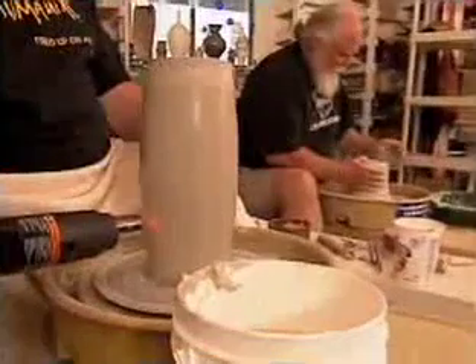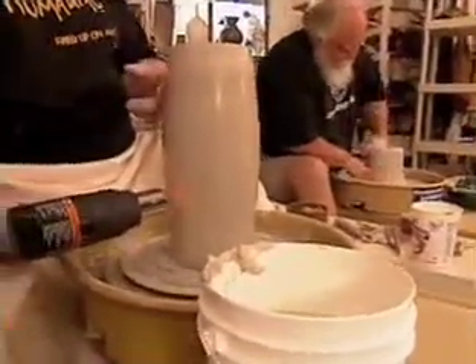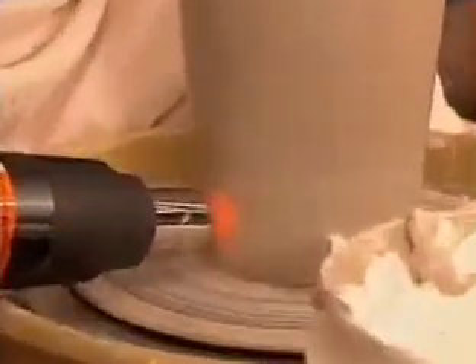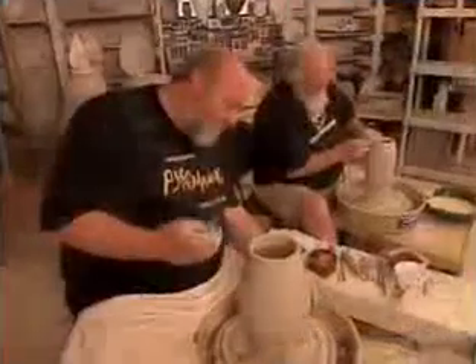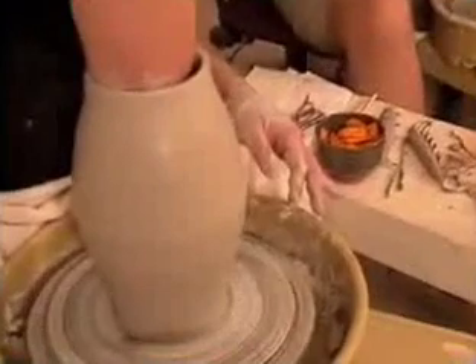If you use a heat gun and dry the sodium silicate, it gives you a totally different look than if you use a propane torch — it'll give you a totally different crackle pattern. What you want to do is basically dry it until it doesn't come off on your hand or your finger. On the first stretch, you can see the cracks start to form, and with each pass the cracks will be more prominent.